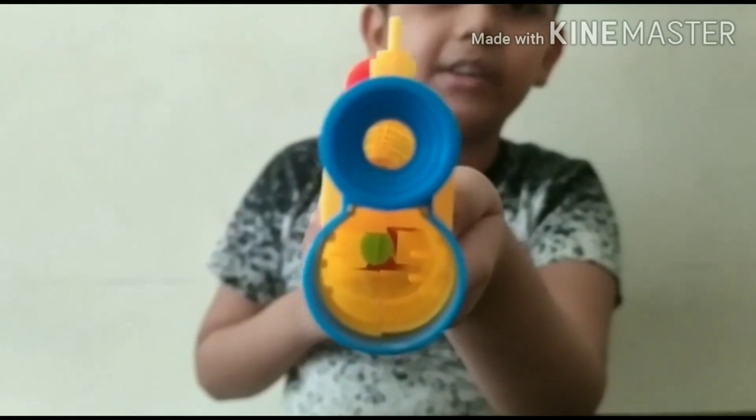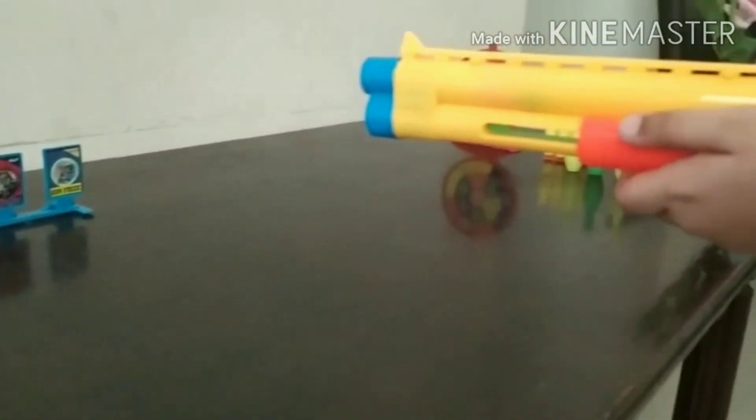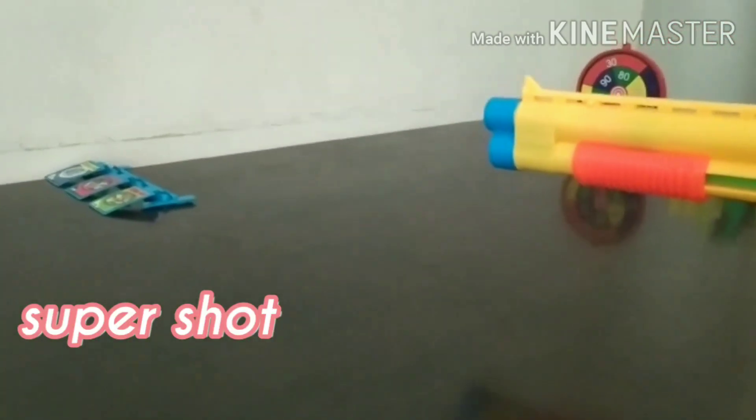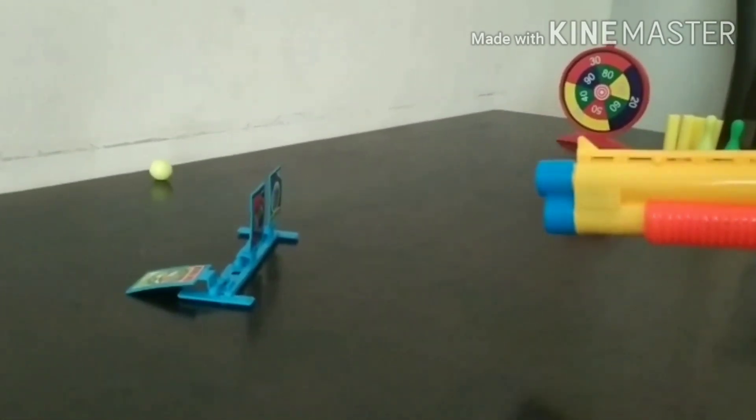We need to tilt the gun, like this. Wow! Let's try again. Yay! Wow!